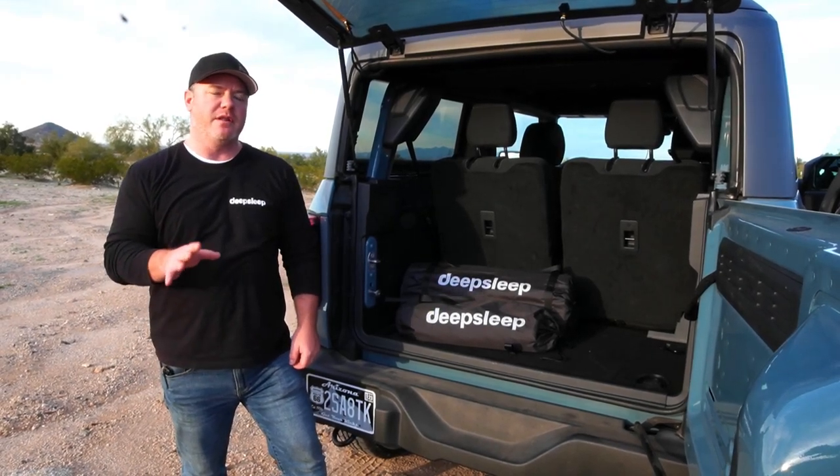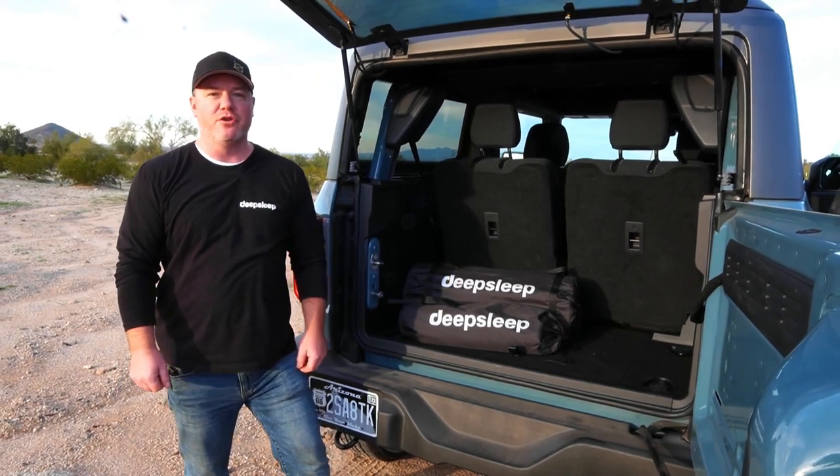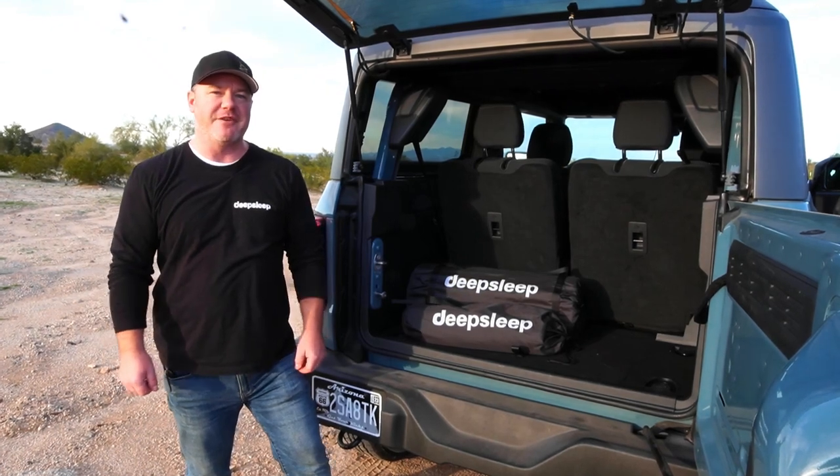Do you think it's possible to sleep comfortably in the back of a two-door Ford Bronco? I'm Nate with DeepSleep and I'm here to show you the newest size in our line of solo mats and how you can sleep comfortably with over six feet of room. Let's check it out.